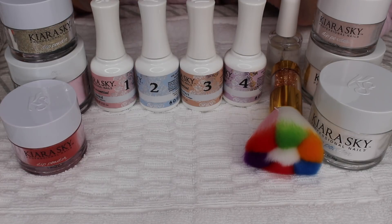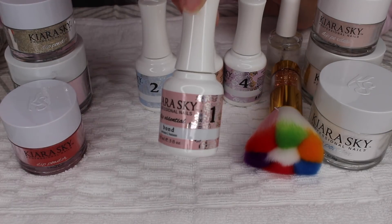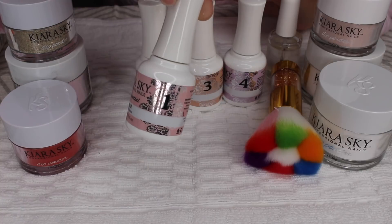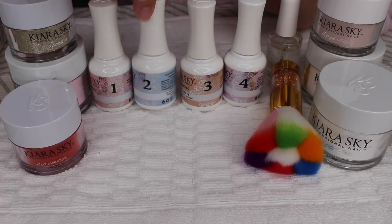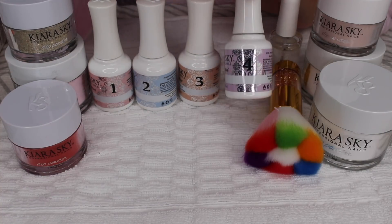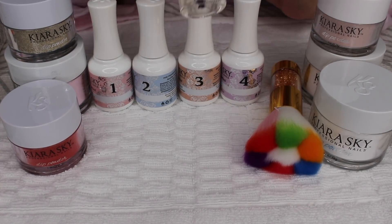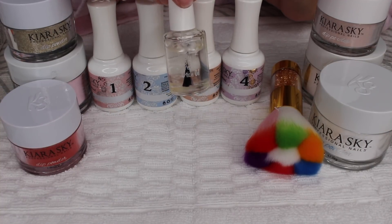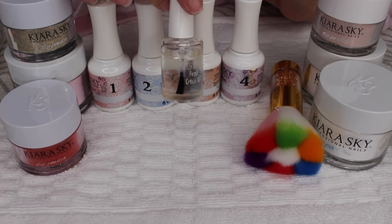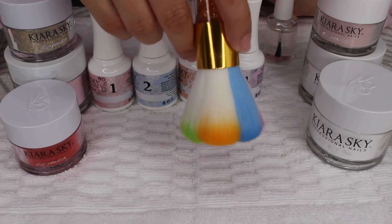The Kiera Sky kit comes with numbered bottles for every step. You have step one, step two, step three, step four, and I believe there's a cuticle oil as step five or something like that. I have an old cuticle oil that I really like and I've been using for years — it smells really delicious still and I have no complaints, so I'm going to use that at the end. I also bought this little brush on Amazon.